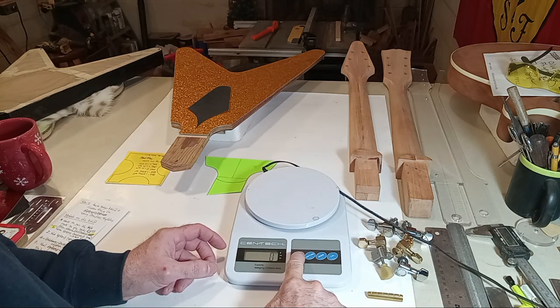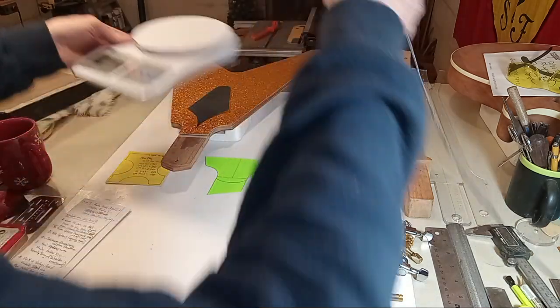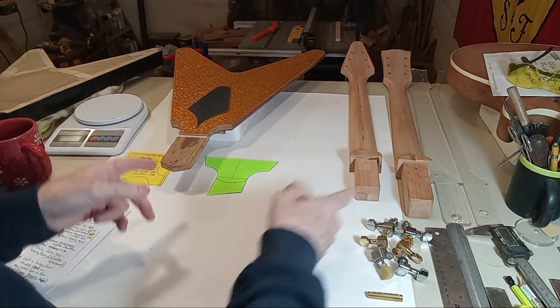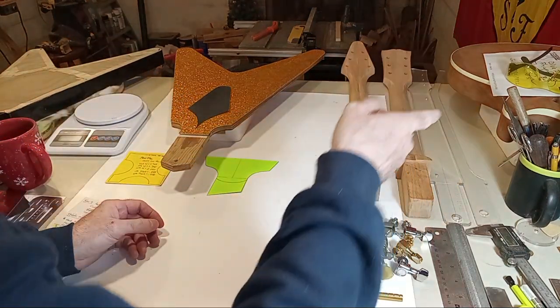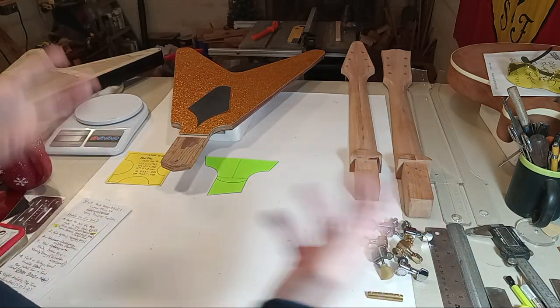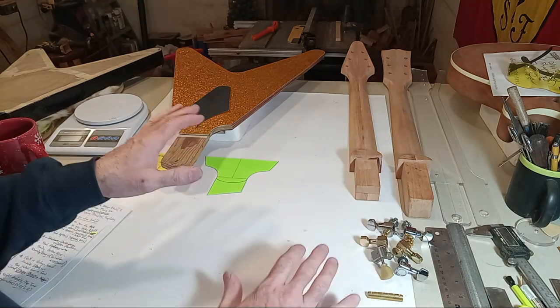We're going to use the tuners again in a little while because the grand finale of this video series is we're going to do some tap tone analysis — comparing a vintage 50s Les Paul against this custom build. That'll give you an idea of the world we're in, and we'll also talk about weight and balance.